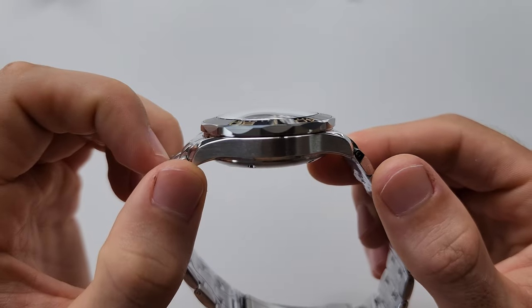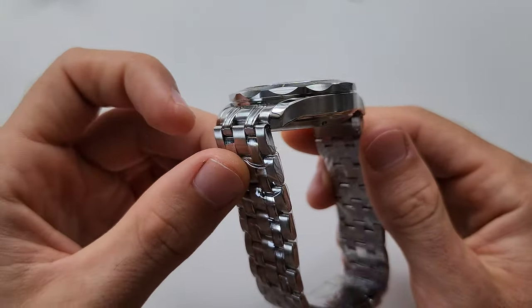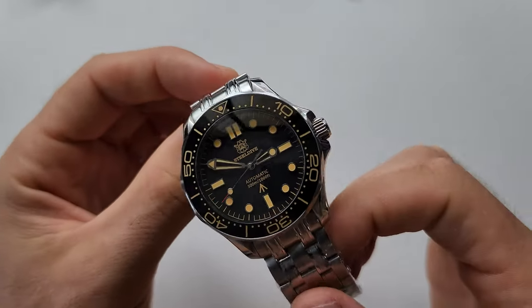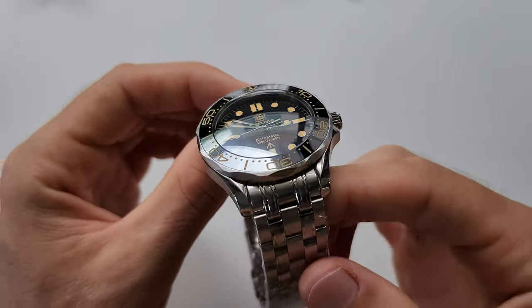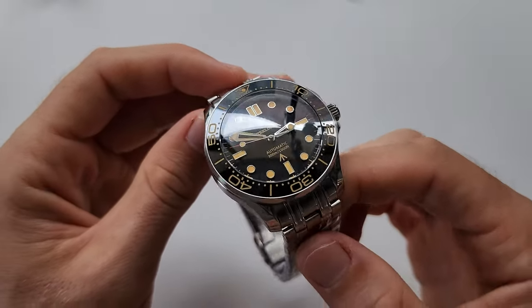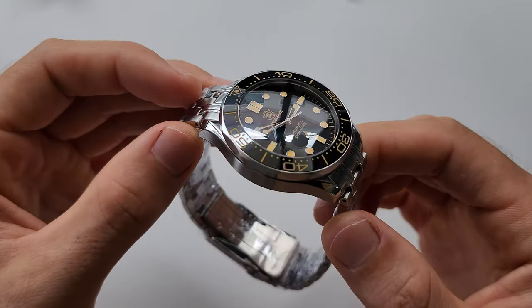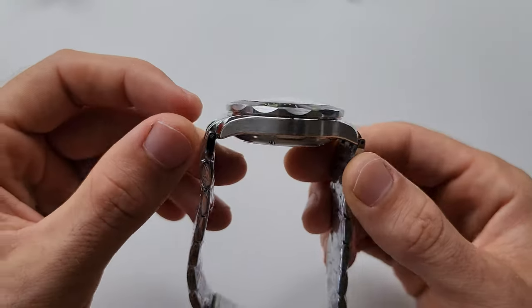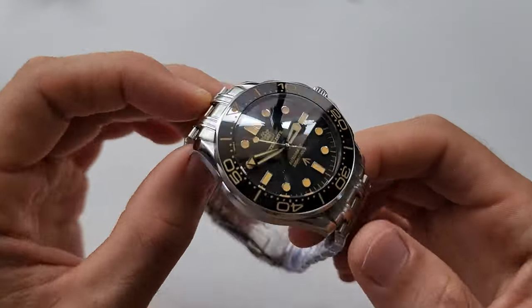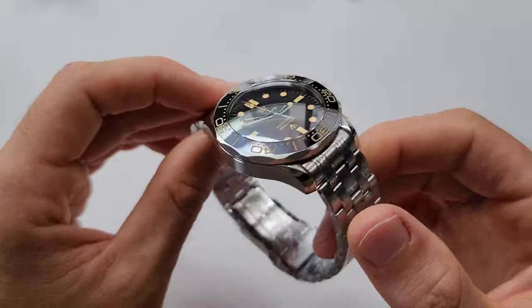Everything looks so good. I don't have anything to complain about here. Every detail is beautiful, absolutely beautiful. Even though I saw some negative comments on Facebook, it's obvious to me now that those people didn't have this watch yet. They were just talking too much, because I don't see anything bad or cheap about this watch.